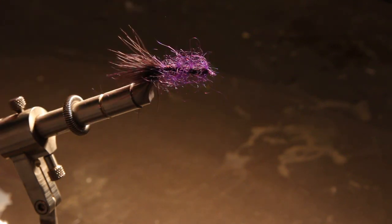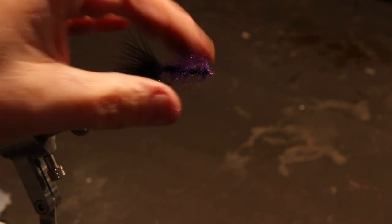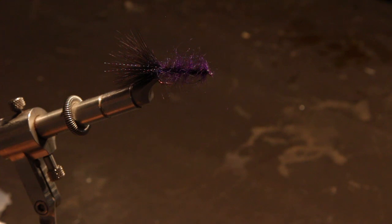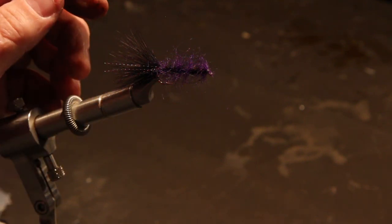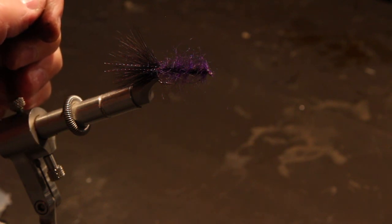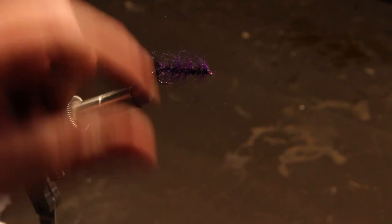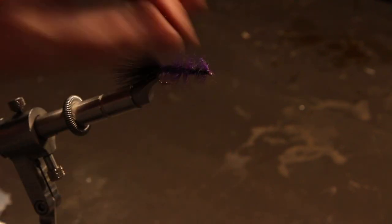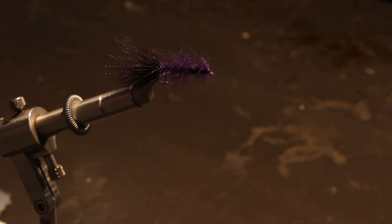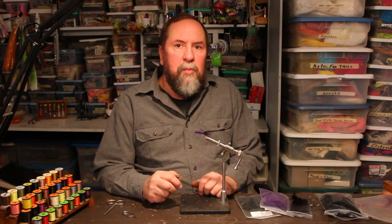Everything moves when it's down in the water and you're stripping it along the bottom. So that's my favorite lake pattern — it's the first one I use in the spring when I hit a lake to see what's going on, and if the fish are hungry they will usually eat it. I also tie it in a blood red and a chocolate brown, which are the other versions. Rainbows tend to like the black and purple, brown trout tend to like the red or maroon one, and brook trout tend to like the brown one, strangely enough. That's why I carry it in three different colors. Make sure when you get out on the water in the spring you have a few of these with you.